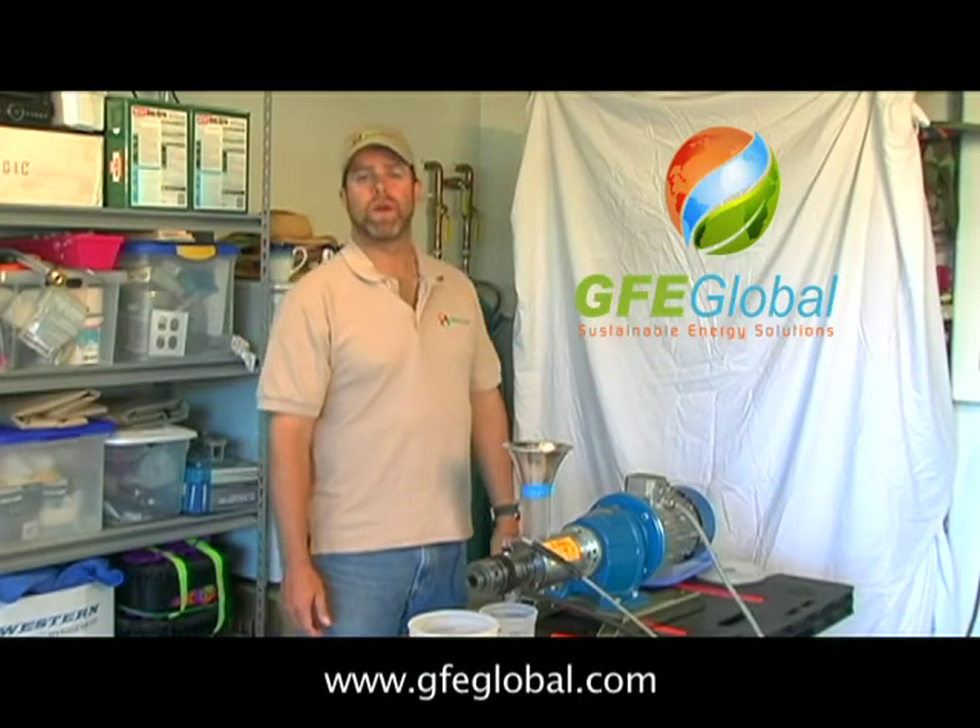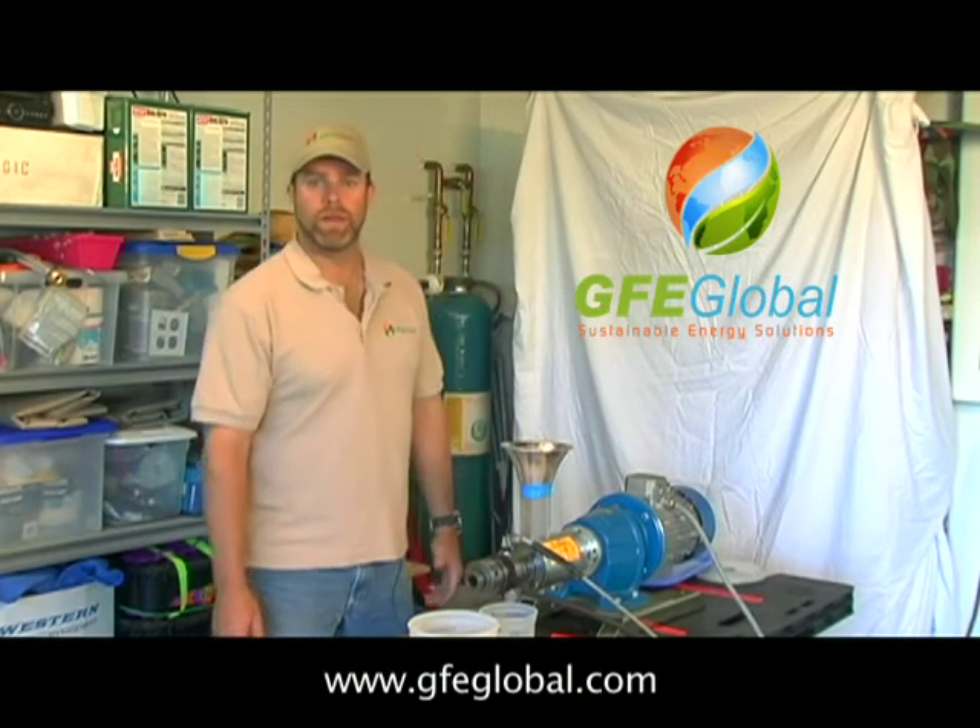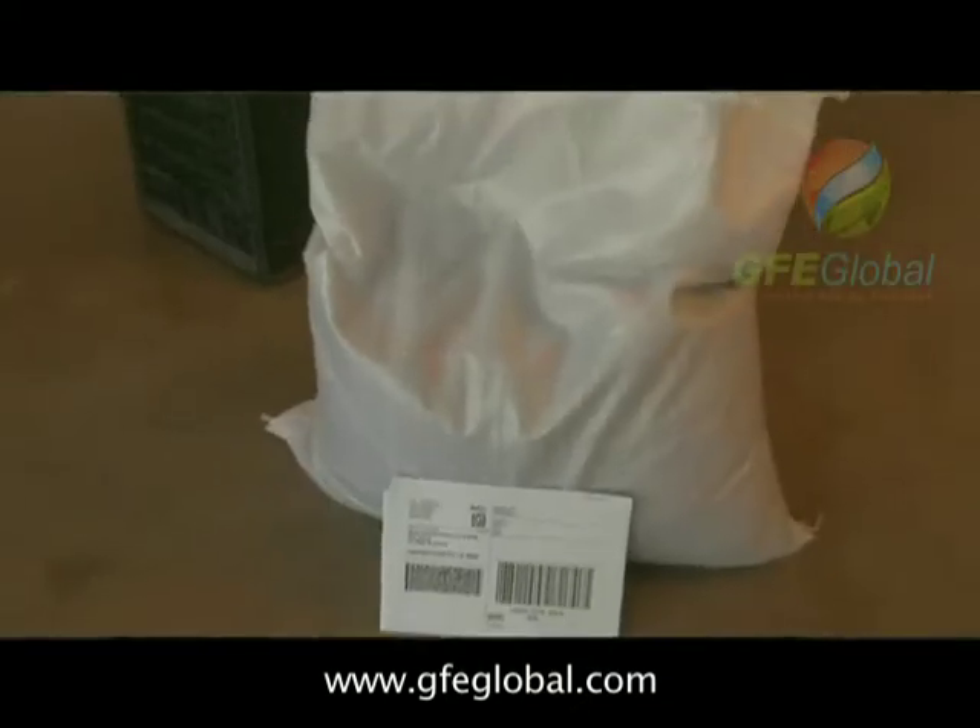Hi, my name is Trevor Nevis, President and CEO of GFE Global, and today we're actually going to be doing a test for one of our clients.